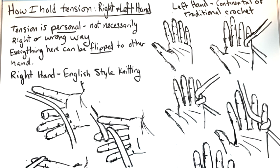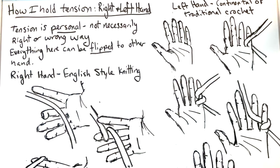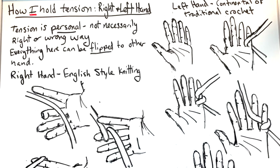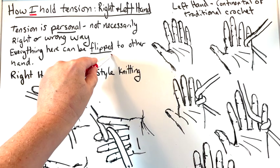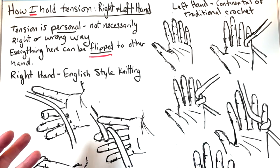As I said in the introduction, all of this is a personal thing. How you are going to end up holding tension is going to be a personal thing. You might find you like it exactly the way I do it, or you might come up with your own style. Emphasis on how I hold the tension with the right or left hand — it's totally personal, and I'm going to say there's not necessarily a right or wrong way. Everything here can be flipped to the other hand. So I hold things a certain way in my right hand, but you can do it with your left hand the same way — just replicate the idea of what I'm doing, mirror image it.